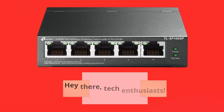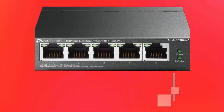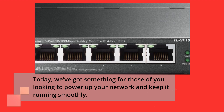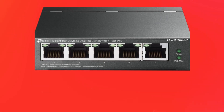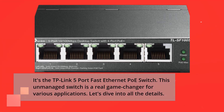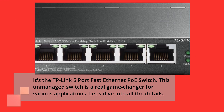Hey there, tech enthusiasts. Welcome back to the UK Pro Reviewer channel. Today, we've got something for those of you looking to power up your network and keep it running smoothly. It's the TP-Link 5 Port Fast Ethernet PoE Switch. This unmanaged switch is a real game changer for various applications. Let's dive into all the details.